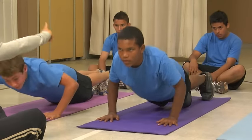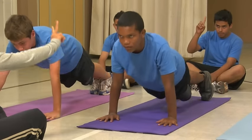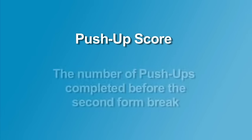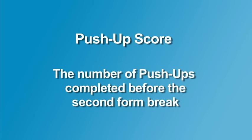The student is stopped when the second form break is made or when the student appears to be in extreme discomfort or pain. The score is the number of 90-degree push-ups performed before the second form break. The first form break or incorrect push-up is counted in the score.